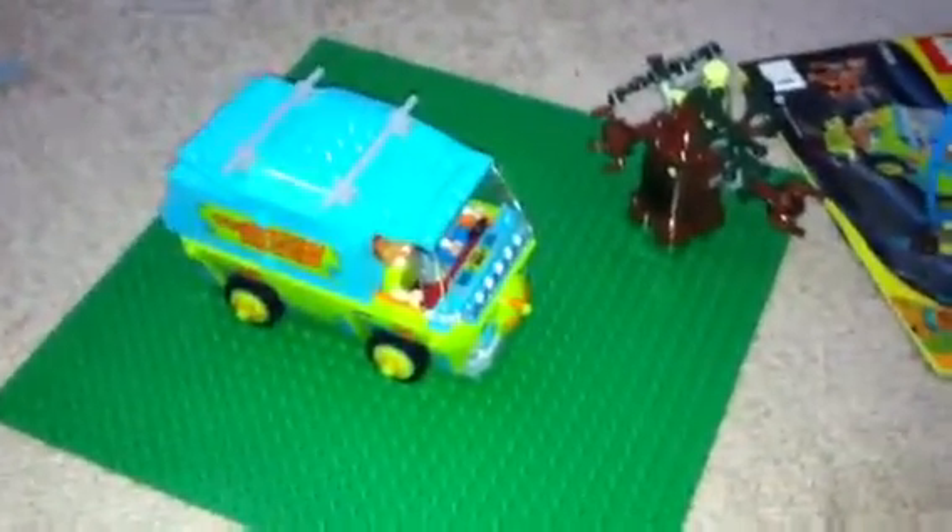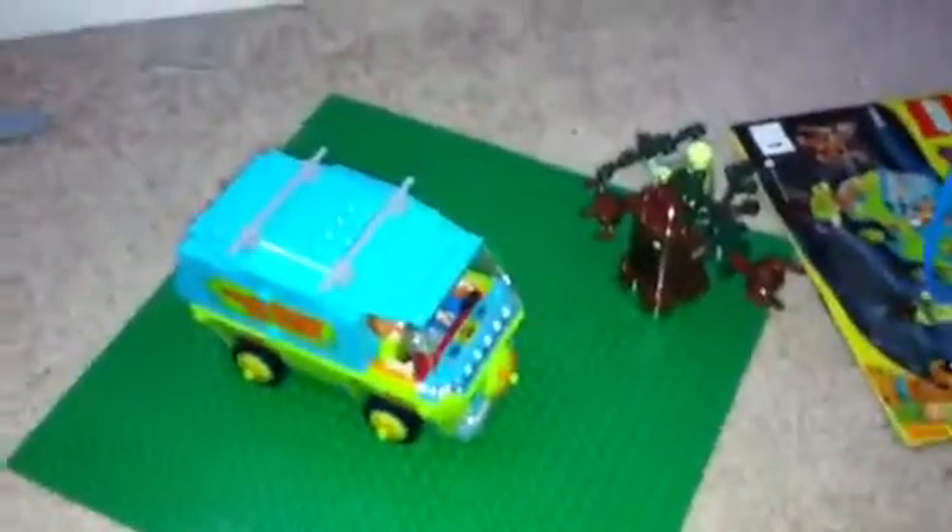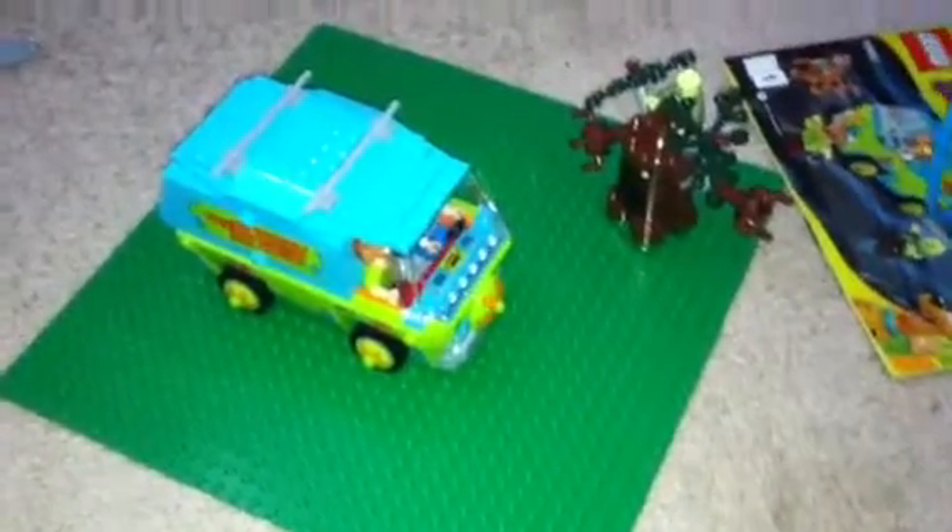This is actually my second Lego Scooby-Doo set. Though, while I had a friend over, he might have accidentally sat on it and kind of totally crushed it. And for more proof, here is the Headless Horseman. So, without further ado, let's get on with the review. No pun intended.